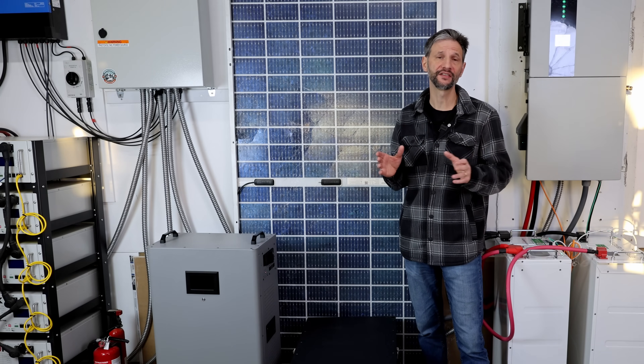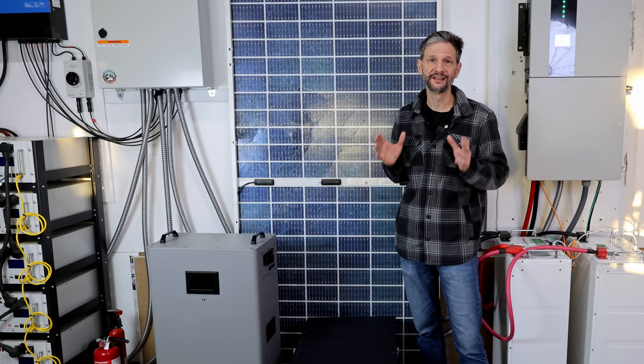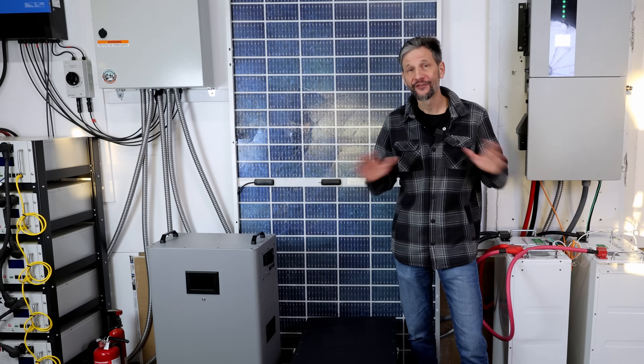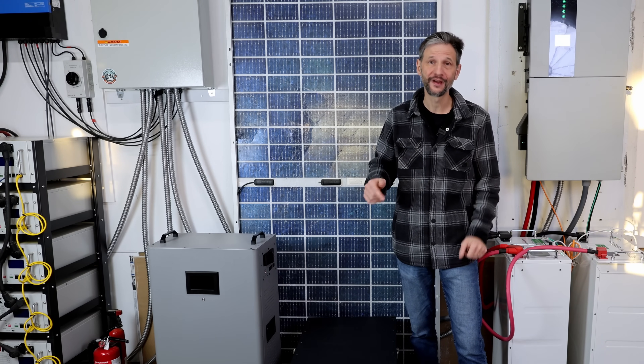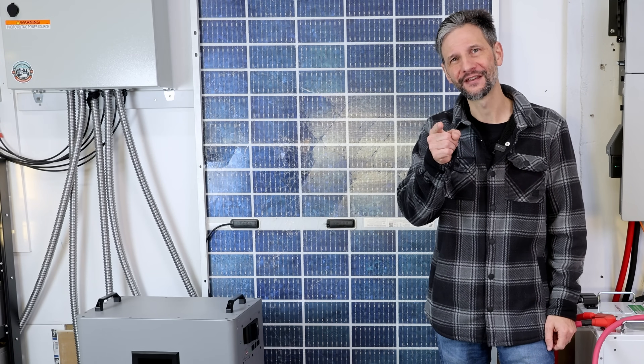If you want to see the latest install and testing for the EG4 battery, watch this video right here. And if you want to see a DIY build for one of these batteries, watch this video right here. I've included the spec sheets, product links, and discount codes for all of these batteries in the description below and on my website, projectswithdave.com. Thanks for watching, and I'll see you next time.